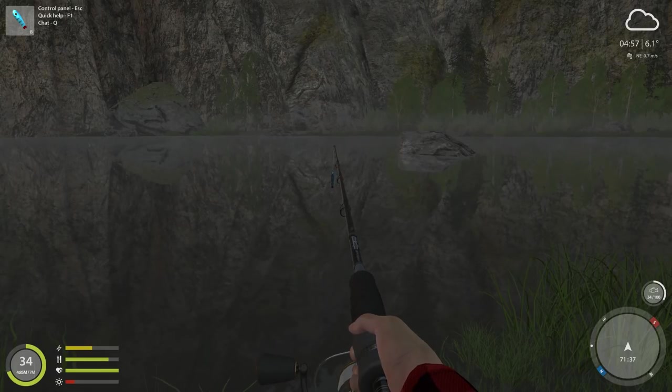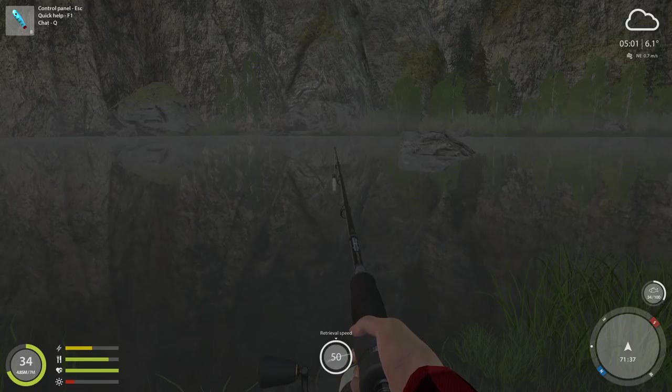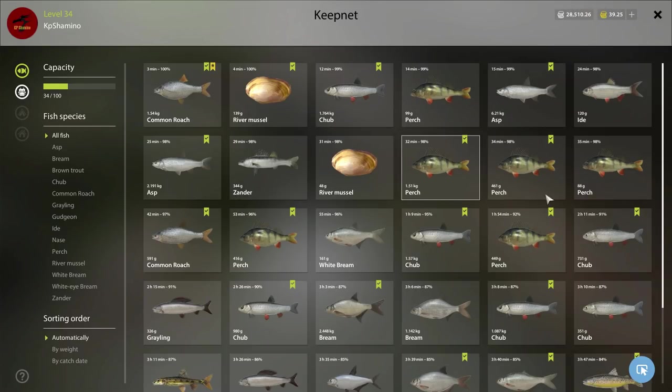I'm going to show you guys how you need to do it. It's very strange but you need to go maximum speed - you just reel in 2-3 turns on your reel and you are going to get the g-step all the time. I already got today a 6.2 asp, which is normal because asp like a very fast retrieve. If you check the fish I got - this is in about 30 minutes with a night in between - it's unbelievable.